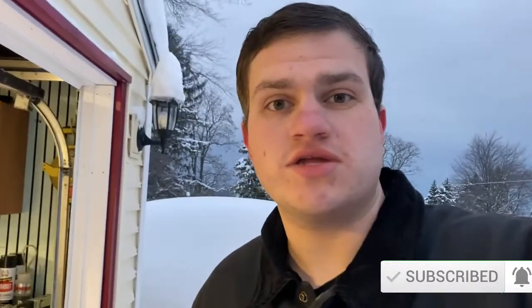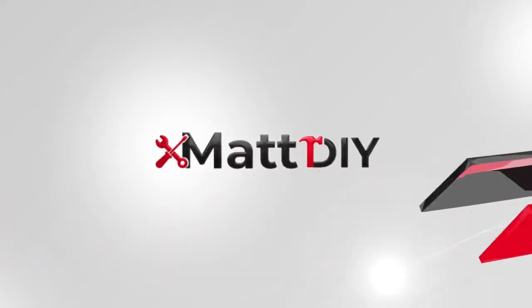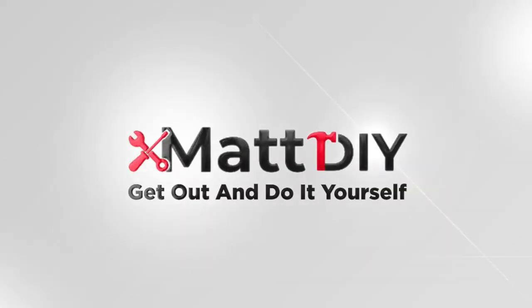If you enjoyed the content, for sure subscribe down below and like this video. Let me know what you think in the comments. Also don't forget to follow me over on Facebook and Instagram at MattDIY1. Until next time guys, get out and do it yourself. We'll see you next time.